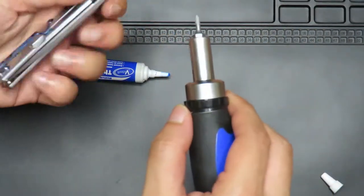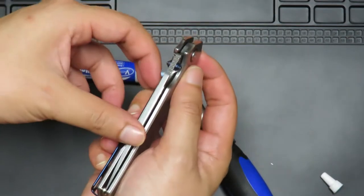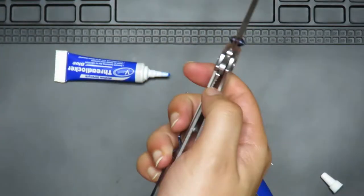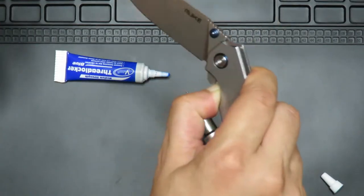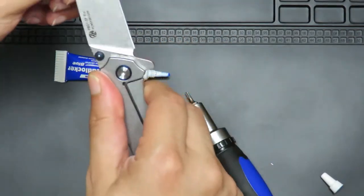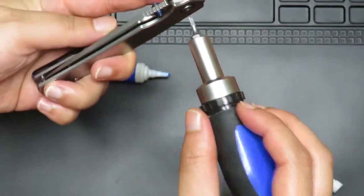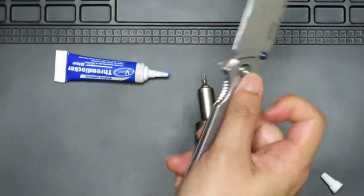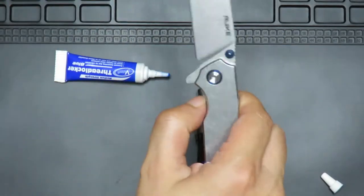A bit too tight now, let's reduce the tension. There's a little bit of blade play here, which is something you always want to be careful of when you buy a more budget-end knife from China or anywhere else in the world. Sometimes the tolerances are not as tight as something that's about five times the cost — this is only about 30 USD or 150 ringgit in Malaysia. So it makes sense that it's not going to have as good a tolerance as something like an expensive Spyderco or ZET. Alright, I'm happy with that.